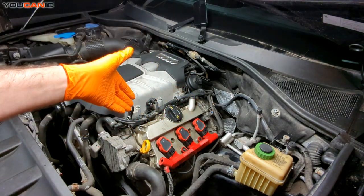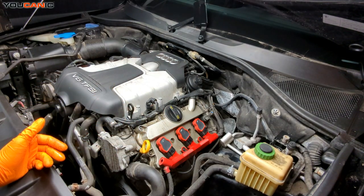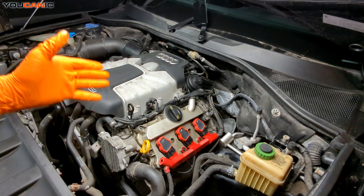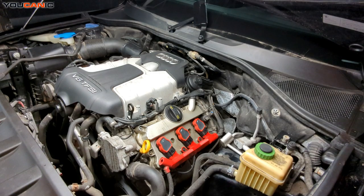Also give it some time to go down and do a recheck to see where your oil level is and if you maybe need to add a little bit more. That would be how you check your engine oil on your Audi Q7 with the V6 TFSI motor. Thanks for watching.